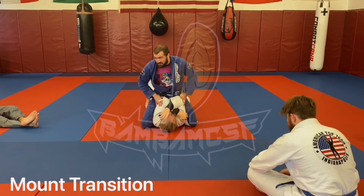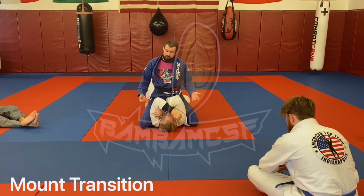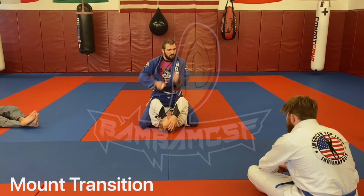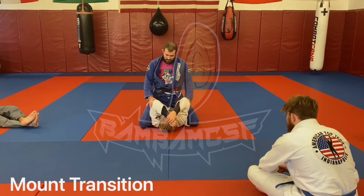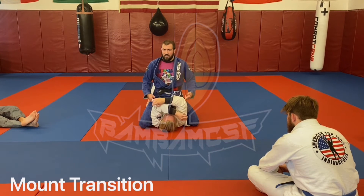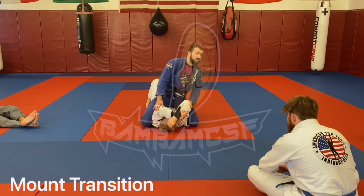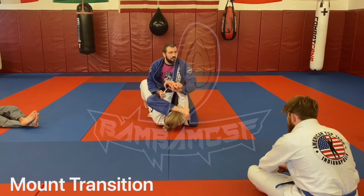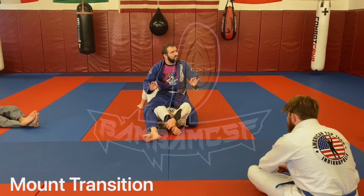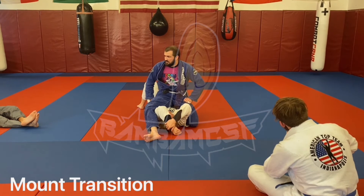Now I also have his arms isolated. For you MMA guys — punch to an elbow as needed, donkey kong, whatever you like. For you jiu-jitsu guys — pick an arm, any arm, they're both available. Isolate. Arm bars if you like, double arm bar with the shin in the throat — choices are available. But the big thing is getting there and getting there securely.